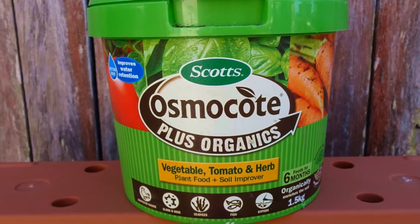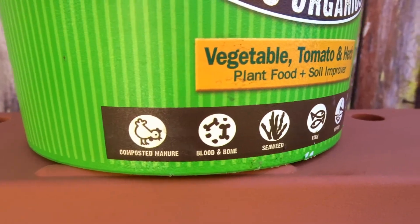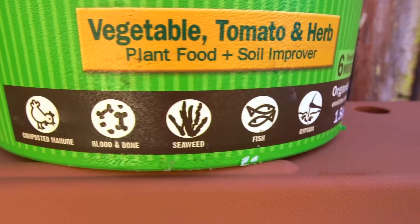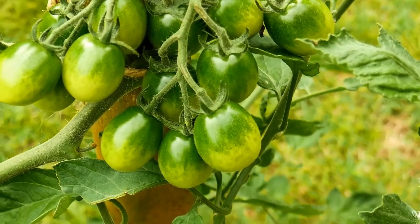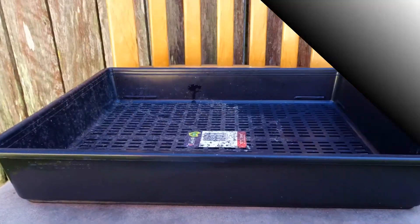Number three on the list is the fertilizer of your choice. Make sure it contains some compost, blood and bone, seaweed, fish, and even a little bit of gypsum to help provide that extra bit of calcium that tomatoes and certain plants need.